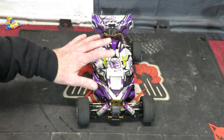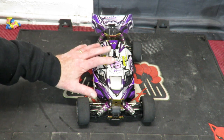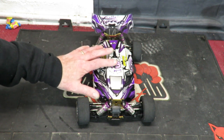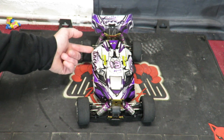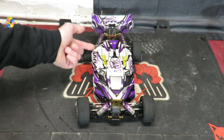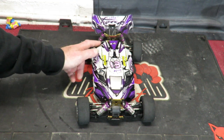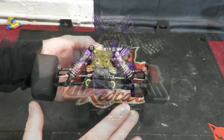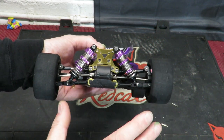One thing I'm quite proud of with this car is being able to run it at such stupid speeds with all those hyper electrics fitted and the stock body still on top. The only modification to the body has been a little bit of trimming on the back edge to account for the long brushless motor wires. When we get the body off I'll explain why those motor leads are the length they are. First let me talk through the external setup - things like the shocks and tyres.